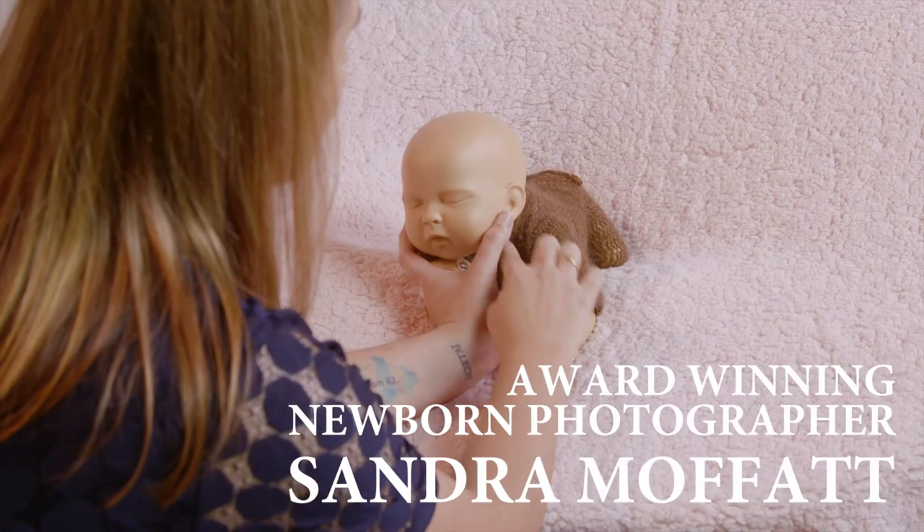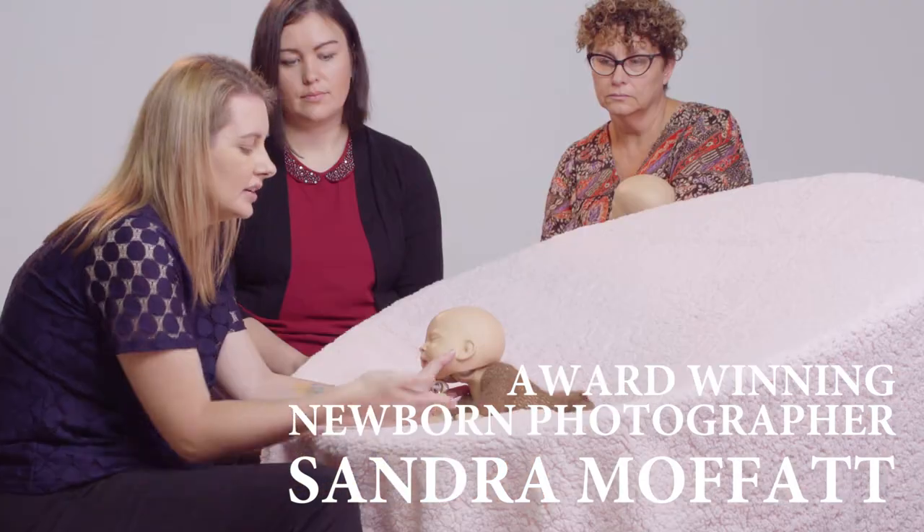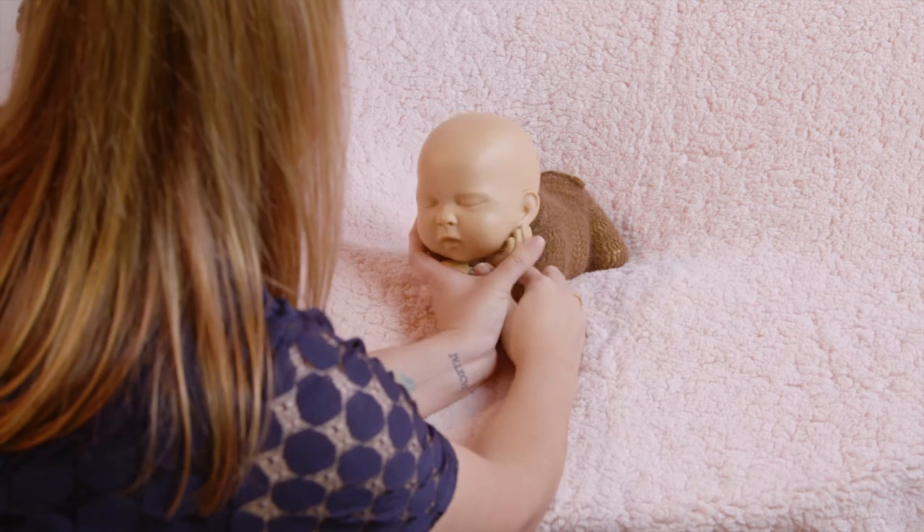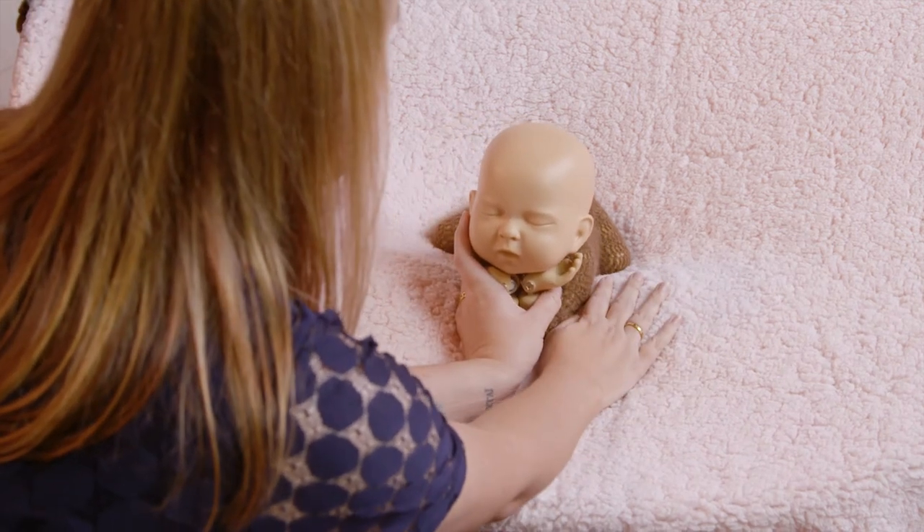I need to create slightly more room here than needed to get that elbow in and under. Light rock to the opposite side, bring the hand in and under, and then bring back to the centre.